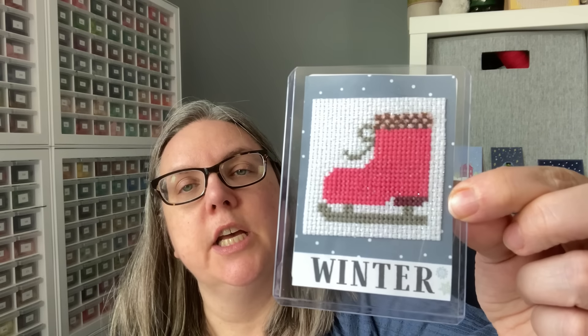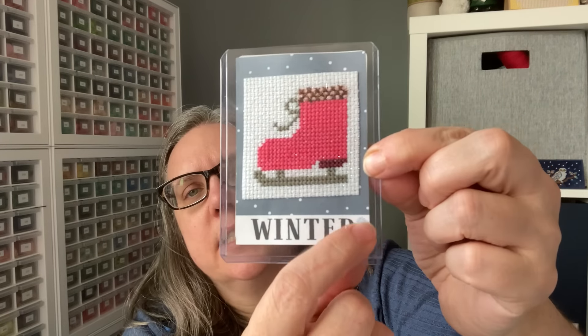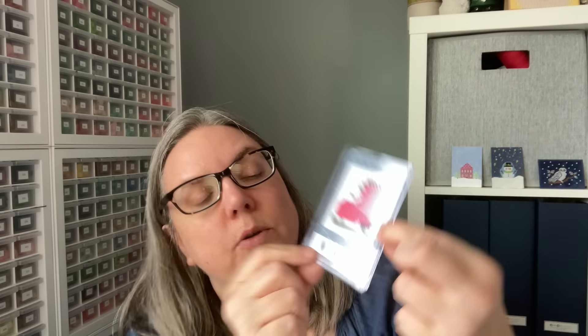This one is in a sleeve so I'm going to keep it in the sleeve. The stitcher stitched it so they were able to cut up this part onto patterned paper, and then labeled it at the bottom — 'Winter.' Those are two little snowflake designs on there too — I think they're printed, not stamped.